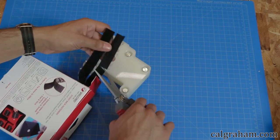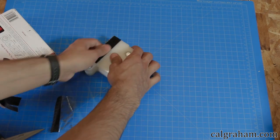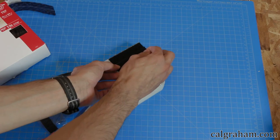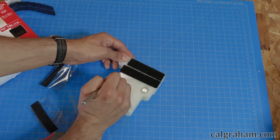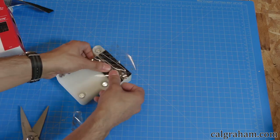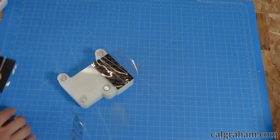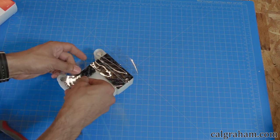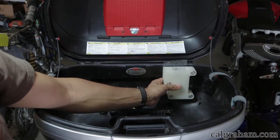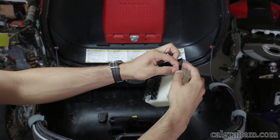I'm going to use velcro to attach the holster to various surfaces. This lets me move it to different vehicles easily. Cut the velcro to fit and lay it out on the holster. This is going to go inside the top box on my BMW R1150GS. Remove the film from the velcro and stick it in place.